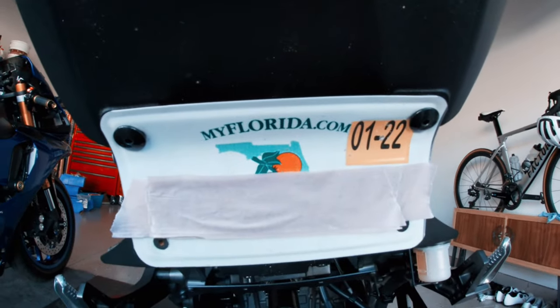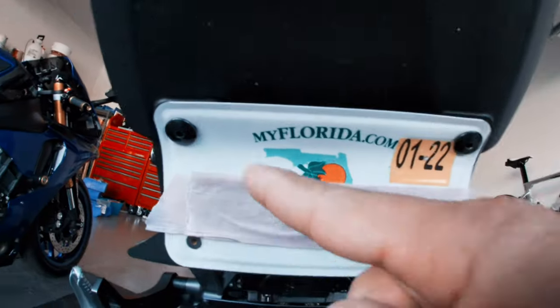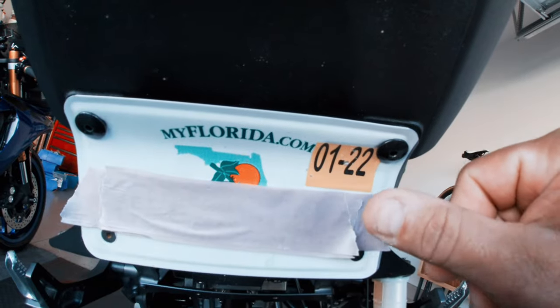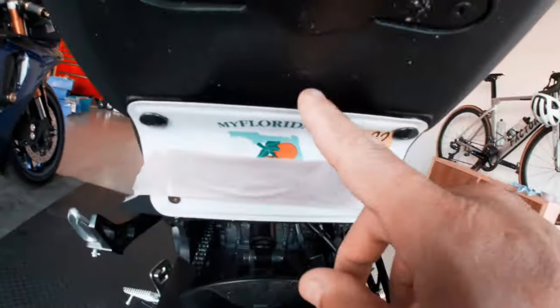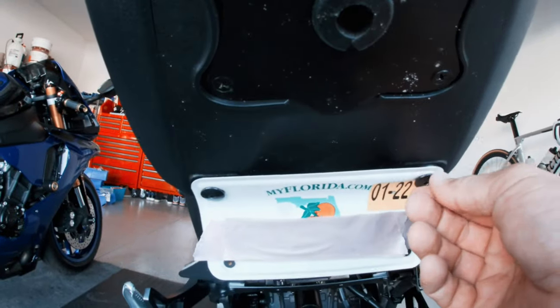So this is where I mounted the plate. As you can see, these are two factory screws, and under these screws are actually rubber grommets that are from the bike. This plate being here is not going to scratch up the plastic — it's not even touching the fairing. You can see back here it's just hanging on there, and from the side it has those rubber grommets. I just took these screws out.